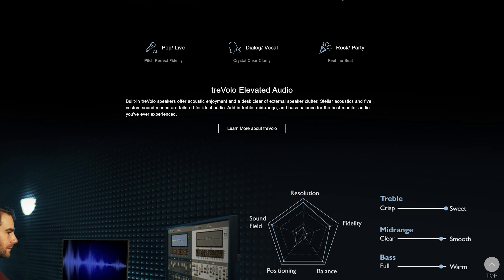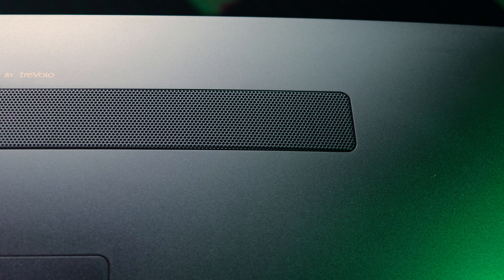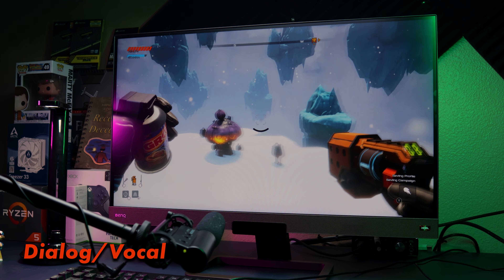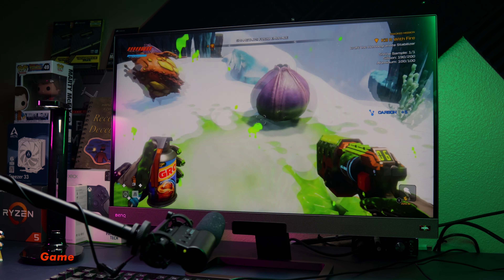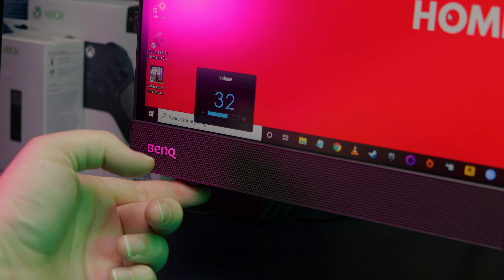Moving on to audio performance — again, I've come away impressed. The EX2780Q uses Treble sound, which is featured on many of BenQ's monitors. The inclusion of a 5-watt subwoofer on the back provides a little extra low end. It won't have the same output or extension of an actual subwoofer, but it does provide more depth than if it weren't there. There are five different audio modes to choose from and they all sound great, although they do seem to over-accentuate the bass a bit too much for my liking. I'd have liked a user-adjustable mode with control over bass and treble, but what's here gets the job done in a pinch. There's also a volume control knob on the bottom left of the display, though I ended up mostly using the remote.